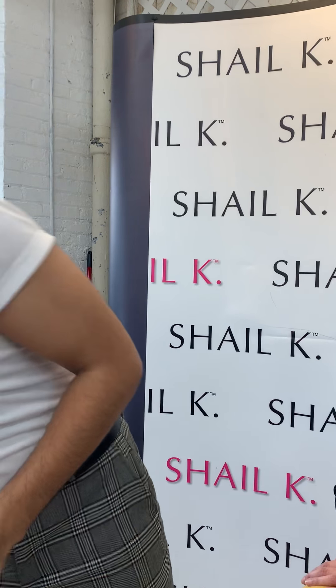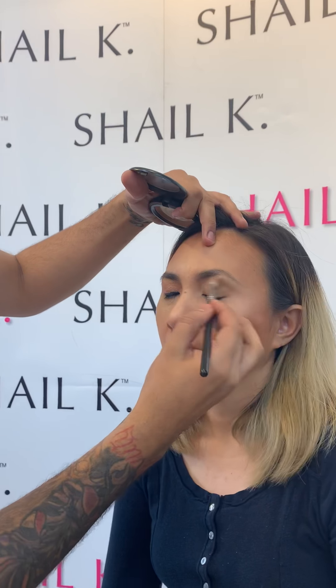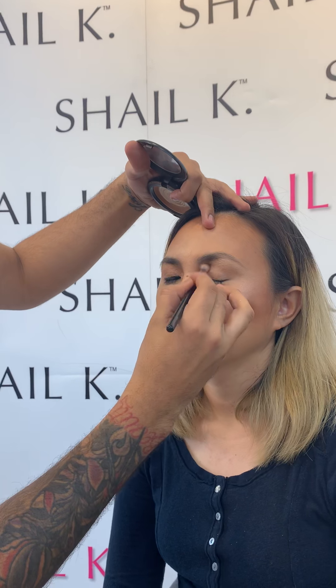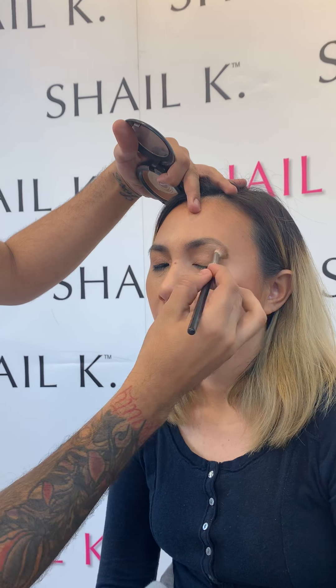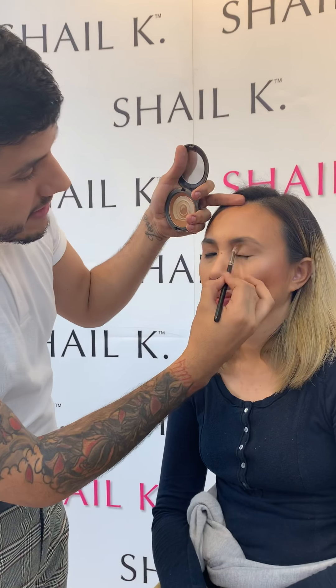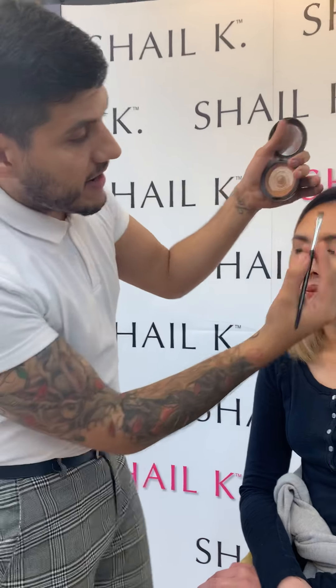We're gonna go ahead and take our blending brush and just take a bronzer. This is just a MAC bronzer that I use on her skin and I'm literally just gonna put that into the socket bone. You basically want to go around the entire perimeter of the lid. I have that nicely in her socket and now I'm going to switch to my smaller brush and take it right under her eye.